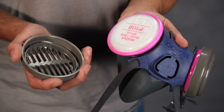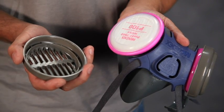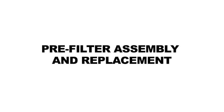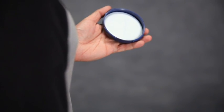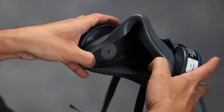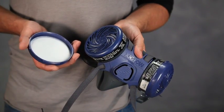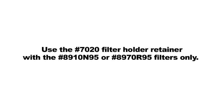The 8020 retainer can be used with 7940 and 7960 filter discs for splash and spark protection. Push the 8020 over the filter disc until it snaps into place. Insert one pre-filter into the 7020 retainer so that the printed side is away from the user's face. Check to see that the filter is properly seated, then push the retainer onto the cartridge until it snaps into place. Check the inhalation diaphragms for dirt and or damage and to verify that they are properly seated. To replace a pre-filter, remove the expired filter and repeat the assembly procedure with the new pre-filter. Use the 7020 filter holder retainer with the 8910 N95 or 8970 R95 filters only.